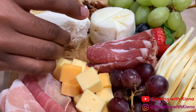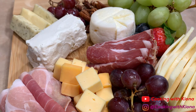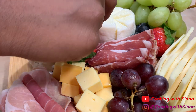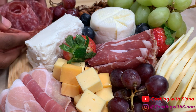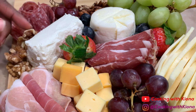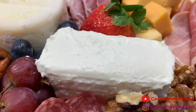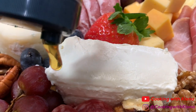I added goat cheese as one of my spreadable cheeses. You can also use ricotta or cream cheese. I thought the brie would be a soft spreadable cheese as well, but I guess I got the wrong kind. I also added some honey onto my honey goat cheese, which by the way tasted really good.